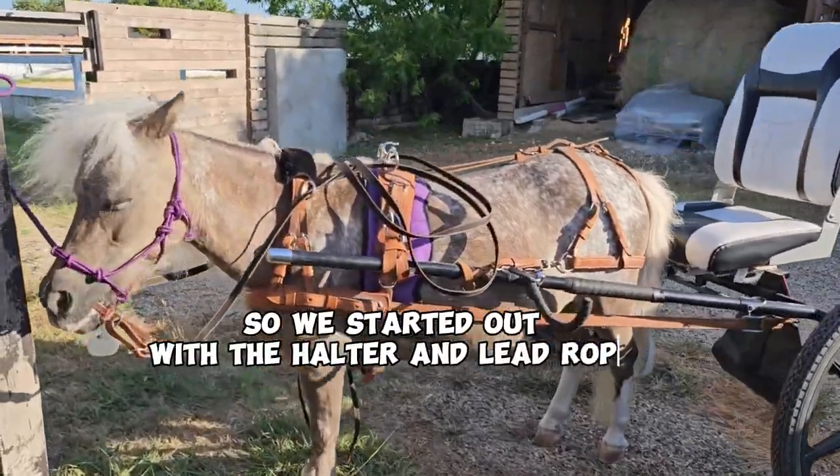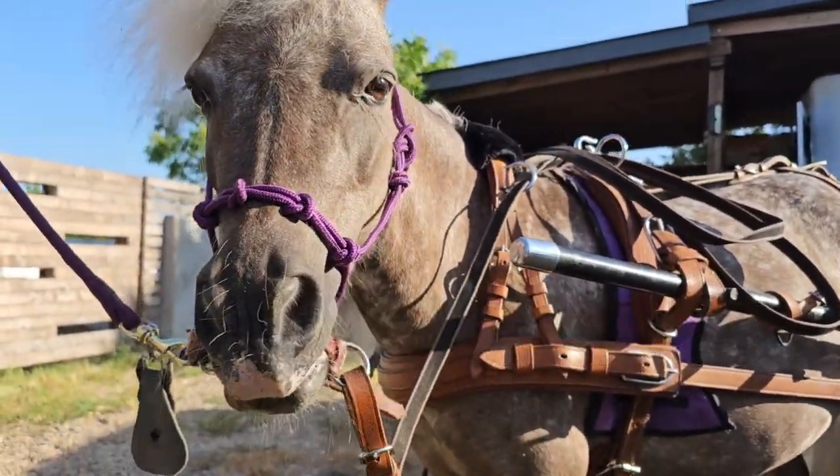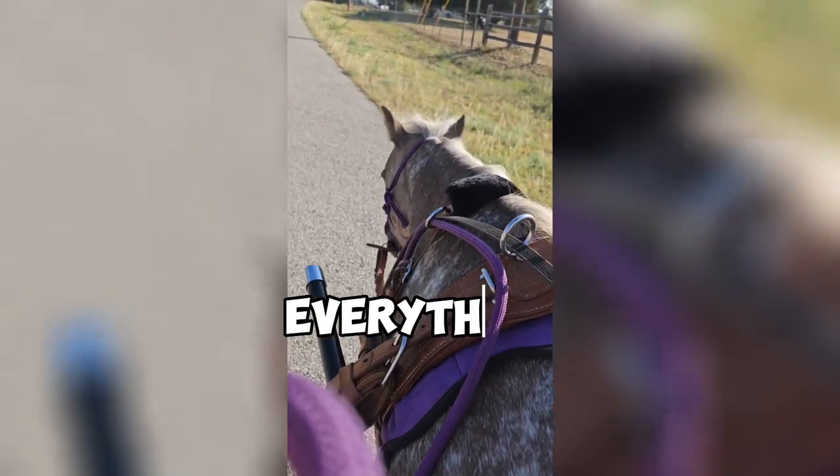We started out with the halter and lead rope for safety. She was very comfortable with this new piece of tack. Everything went well.